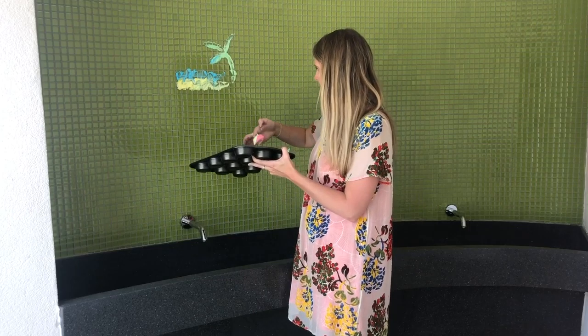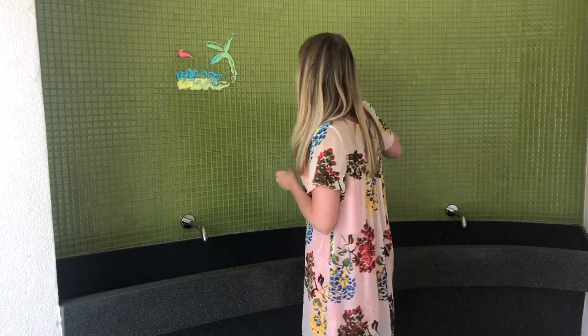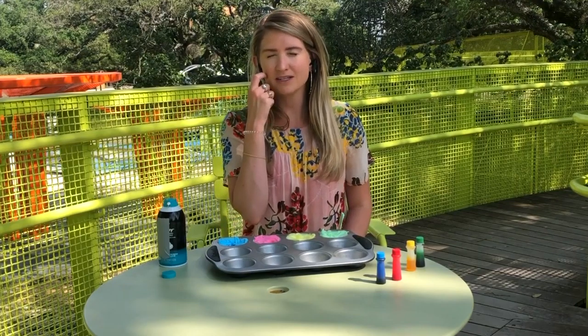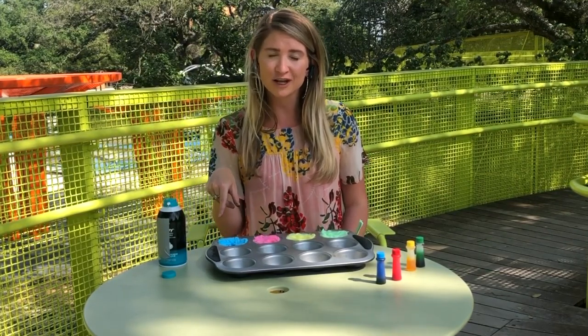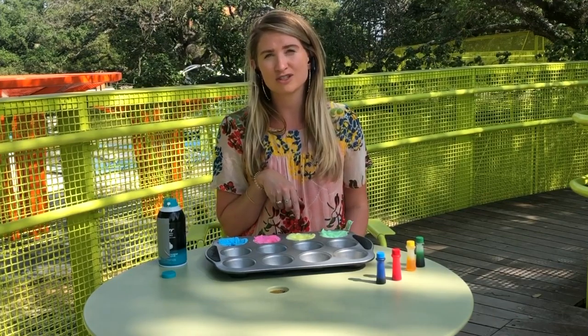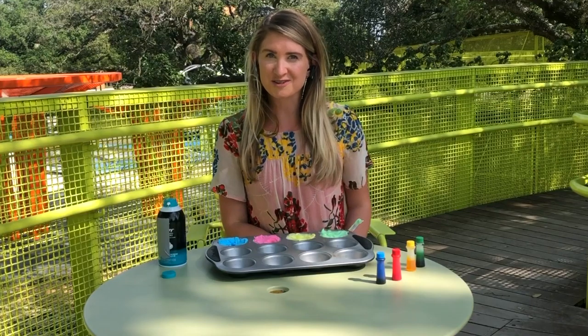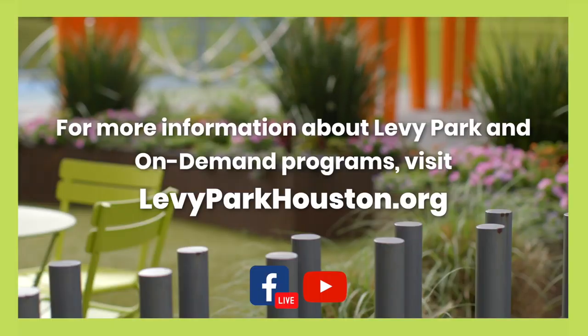And here's my beach ball! This shaving cream paint is completely washable and non-staining. Thank you for joining us here with Levy Park On Demand Programming. Be sure to like, comment, or share our video. Visit levyparkhouston.org to get our full list of on-demand programming and to donate for all of the free programs that we offer here at the park. Thanks so much for joining us today.